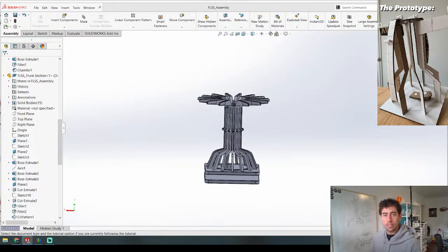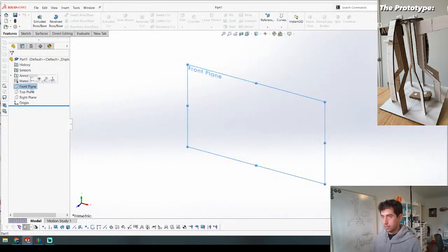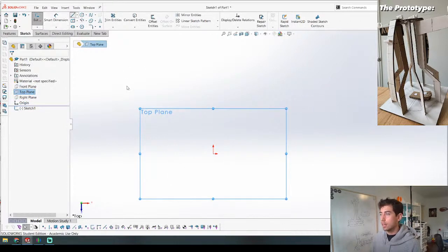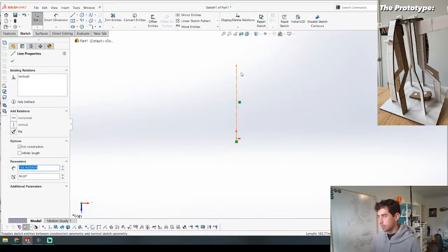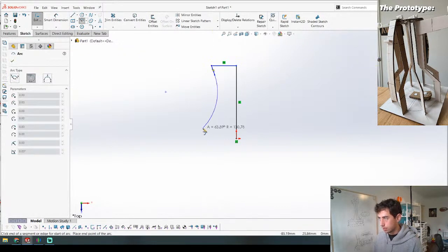We're going to try to make this curved piece and I think it's possible to print it all in one piece. Sometimes you gotta do work that doesn't always translate in the end, but let's just try it. I'm going to make this first by revolving a piece around this center.